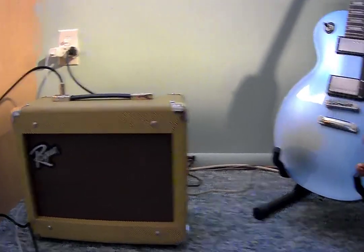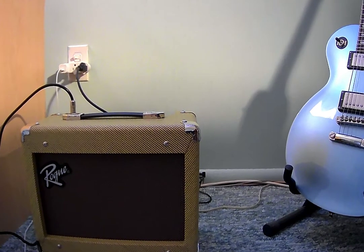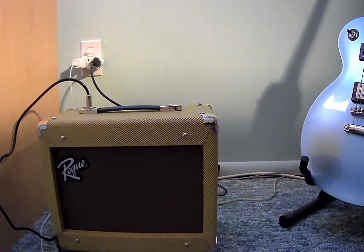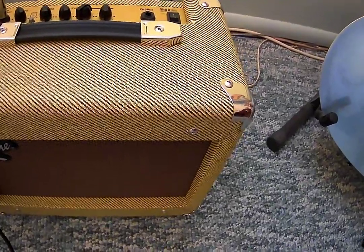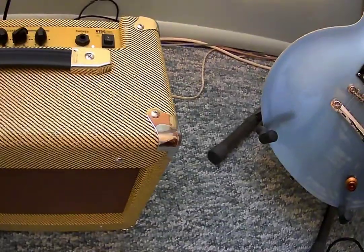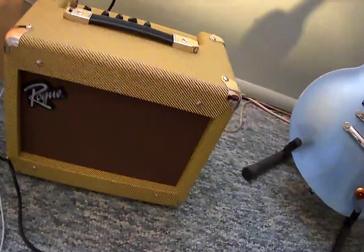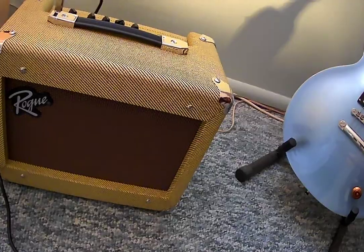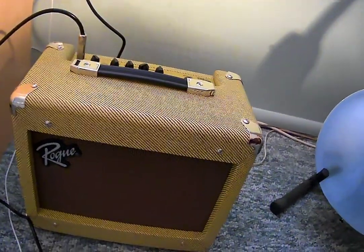Hey guys, today I'm reviewing this little Rogue portable amp that I purchased. It is a 15-watt amplifier with a six and a half inch speaker up top. It simply has an overdrive switch that you can engage on and off, a master volume, and an equalizer with high, medium, and low to adjust bass and treble. Then it has a quarter-inch jack for headphones, and that's it. It has an attractive tweed-type covering to emulate the old Fender Champ.